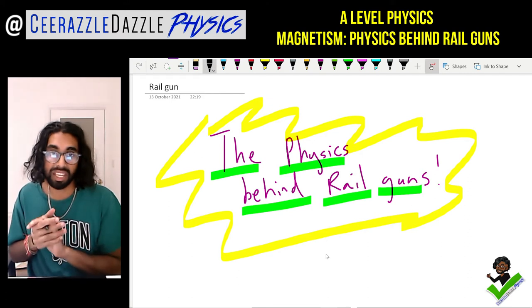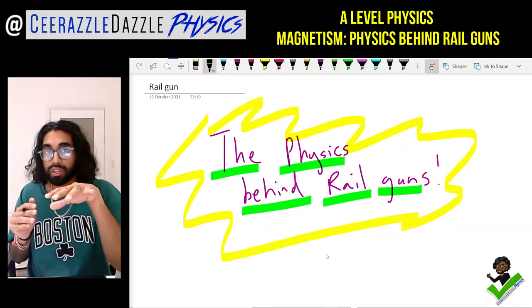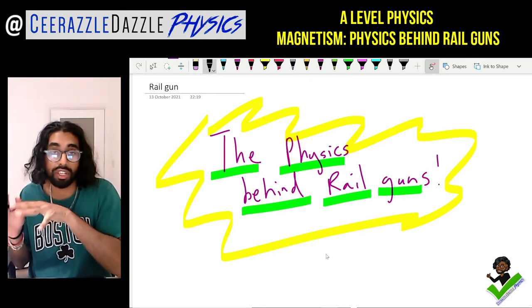This topic will be in the A-level scheme of work in the electromagnetic induction chapter, which is all about magnetic fields. Make sure you've understood that concept before watching this video, because we need to have a good understanding of magnetism before understanding what's actually going on here.